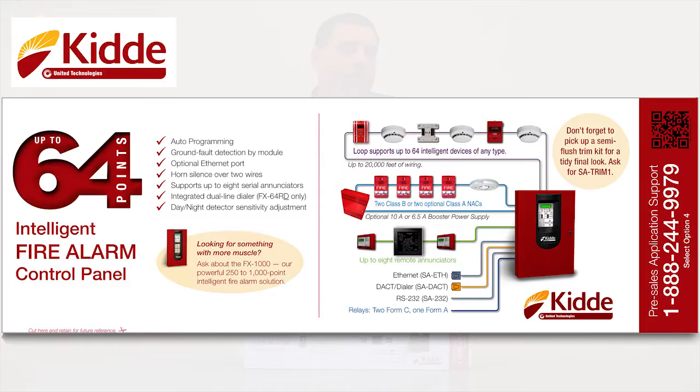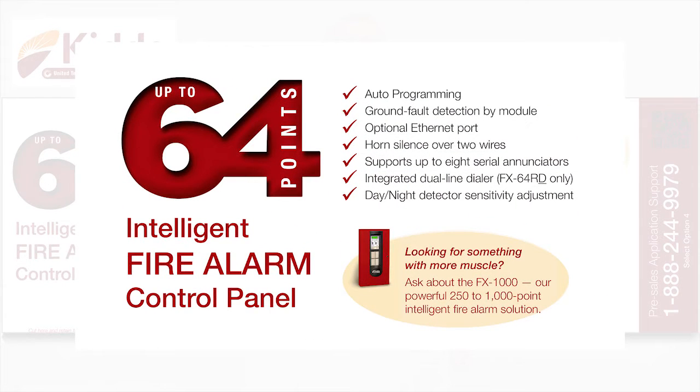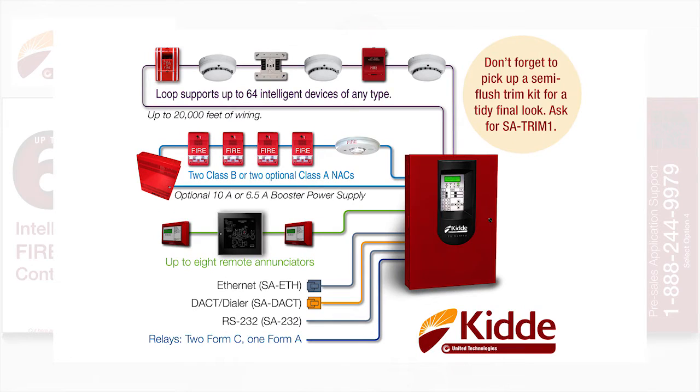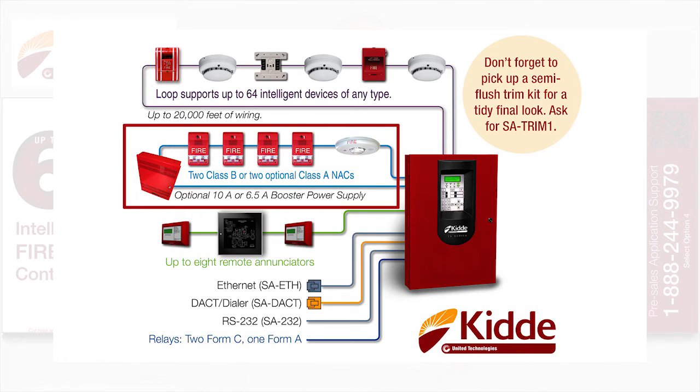We have a list of key product features on the top flap of the box. In addition, you'll find a system configuration graphic. The system configuration graphic will let you know that this control panel will support up to 64 Intelligent Initiating Devices of any type. Our supported NAC configurations or Notification Appliance Circuit configurations are shown here.